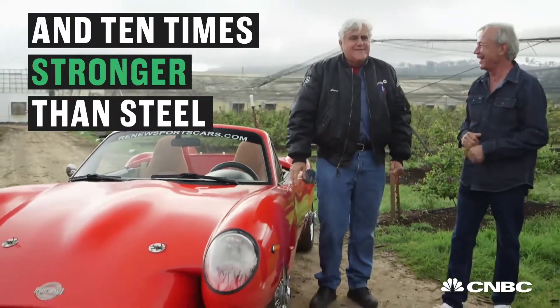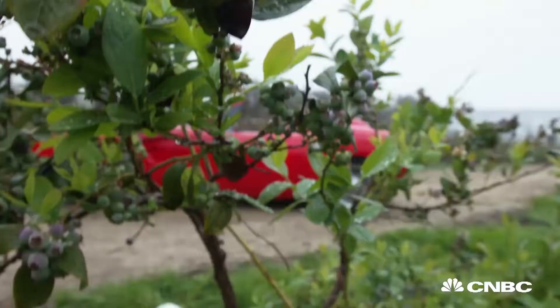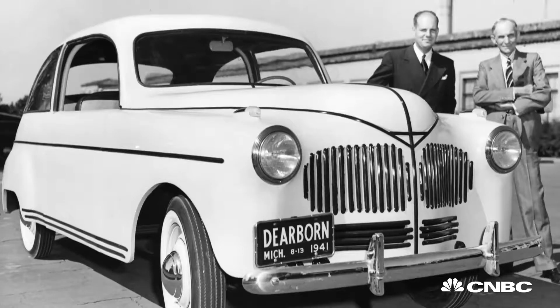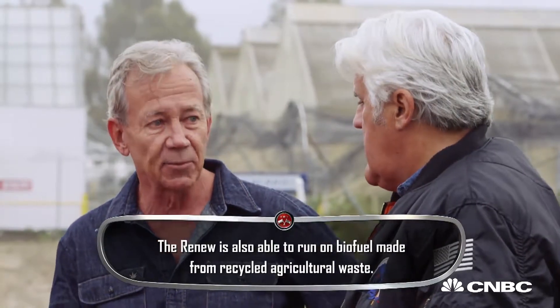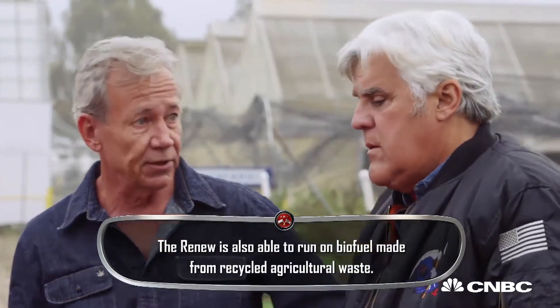I should start now. The ultimate goal is to introduce the world's first carbon negative vehicle. And the key to that is going back to what Henry Ford advocated back in 1941, and that's the idea of making everything you possibly can, including your fuels, out of plant material.